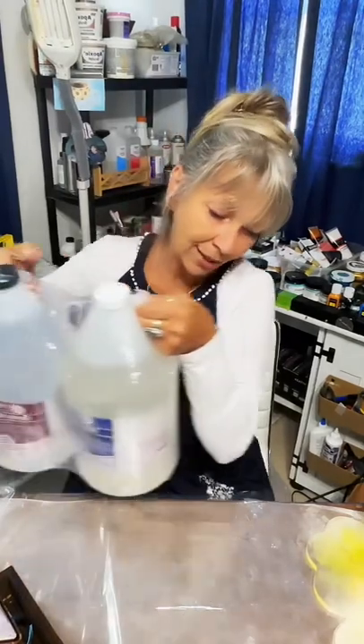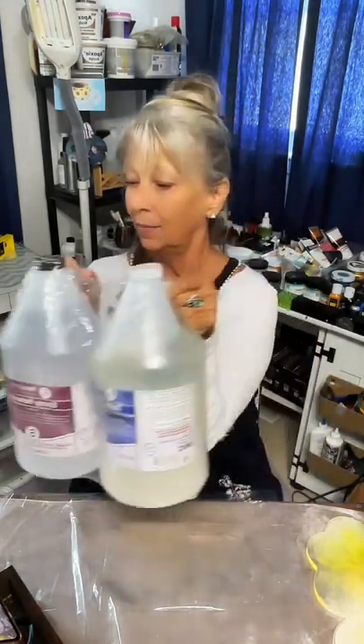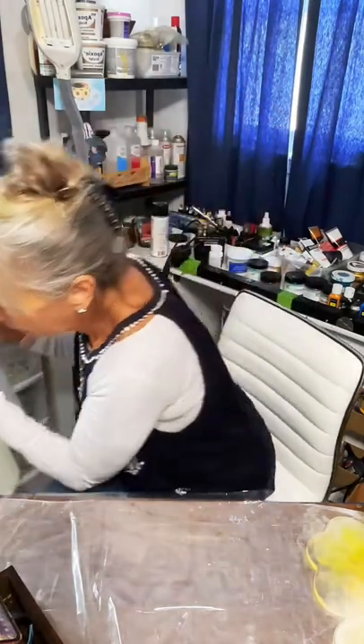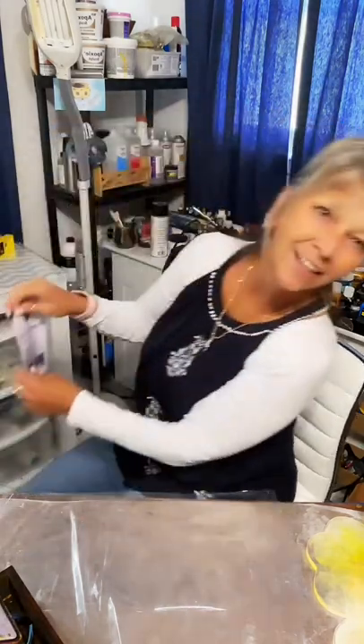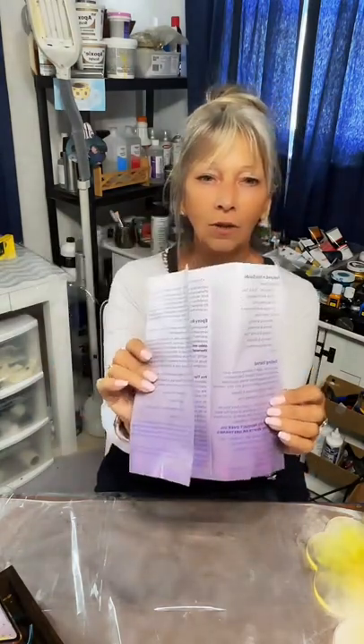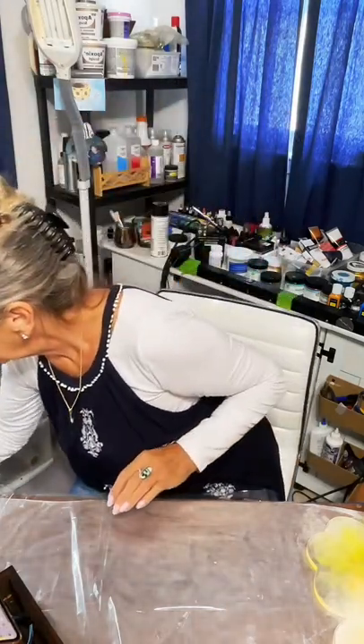The resin I'm using today is Pro Marine tabletop epoxy. It's big, comes in part A and B, and you mix them in equal parts. It comes with an instruction sheet. It's supposed to be used between 75 and 80 degrees, but it's 73 in here and that's going to be fine - it doesn't have to be absolutely perfect.